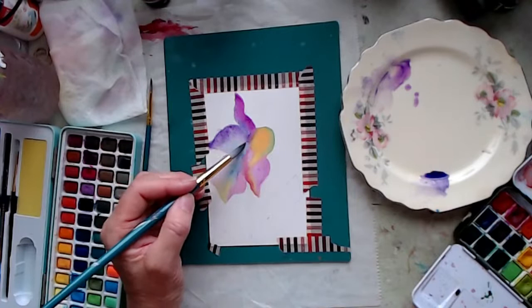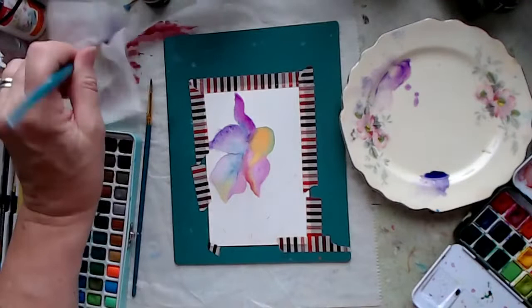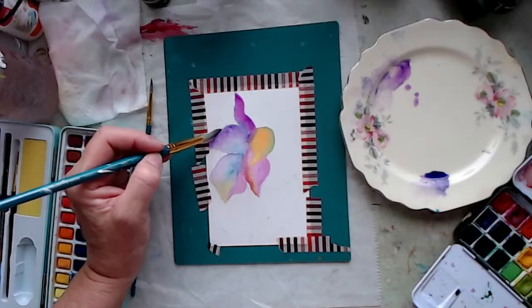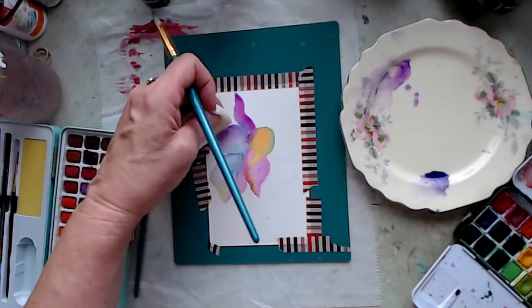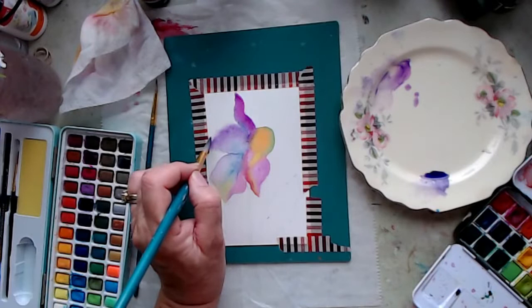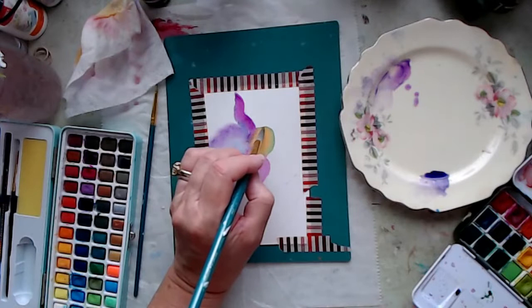My goal tonight is just to encourage you to pull out your watercolors. If you don't have any, you might consider getting some — just to play with watercolors, it's very relaxing. Once you let go of it... Now I hit that edge, which caused that color to bleed out there. I'm just working with it. What I'm going to do is bring my flower out a little further and let that migrate out that way. I'm going to bring this green out a little further too, just for balance.